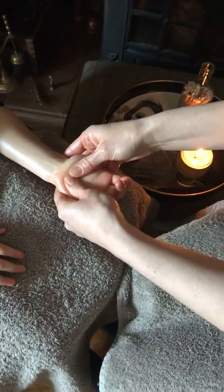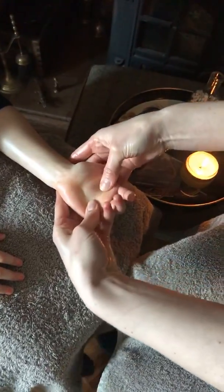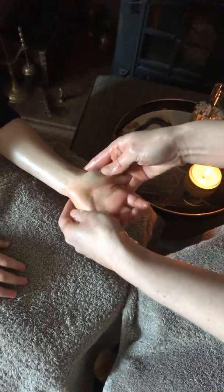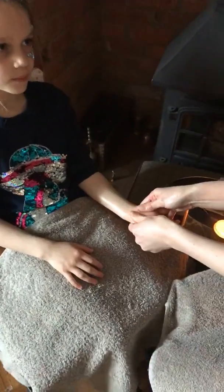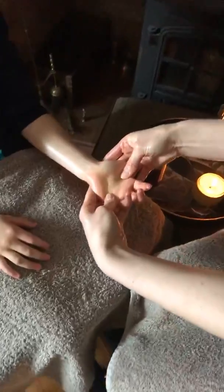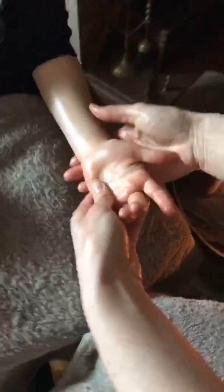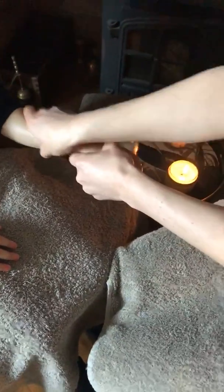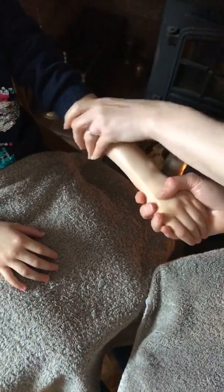Another technique we do: stretch your thumbs away — you can start in the middle and stretch your thumbs outward. You can technically go anywhere you want, and change these things to the bits you like. There might be some bits you like and some you don't. Then we're going to turn back round and do our arms again to finish — coming up the arm, follow the leader, sweeping round.